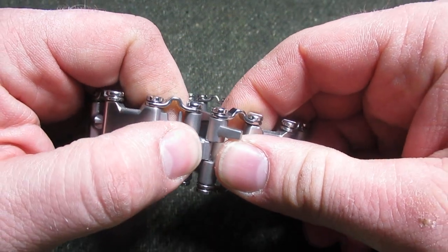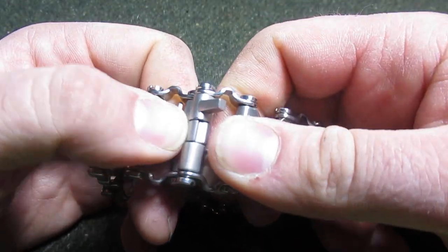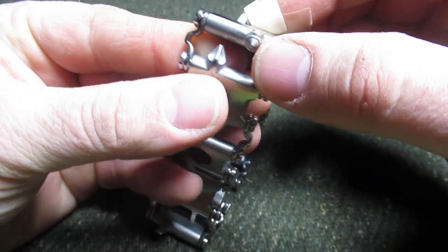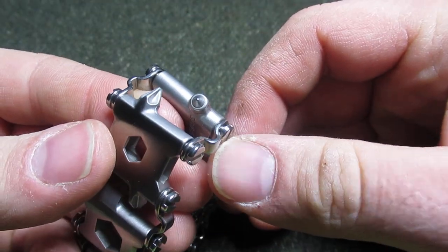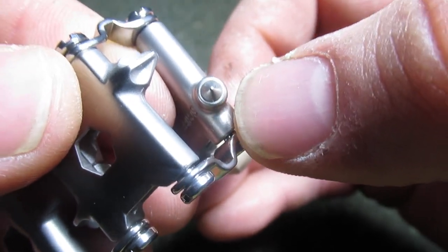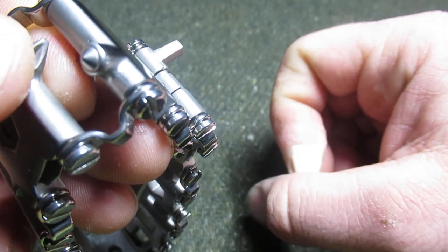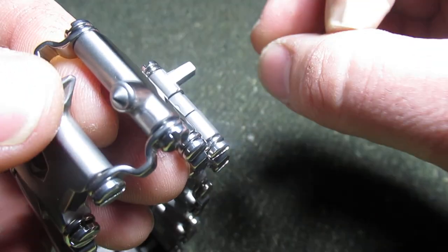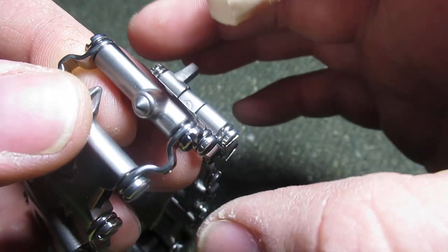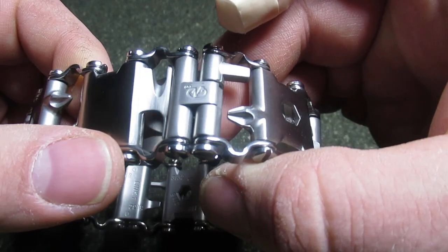That's sort of odd because it seems like that makes sense — on the fake one you actually get more retention. Also, the scribe, this tool right here, will be just a normal metal color on the real one, whereas on the fake it blends in with everything. The same with the black oxide: on the real Leatherman it will be almost silver, whereas on the fake everything will be the same black oxide.